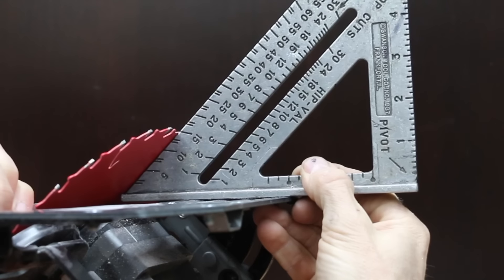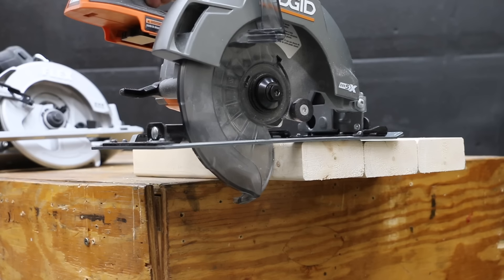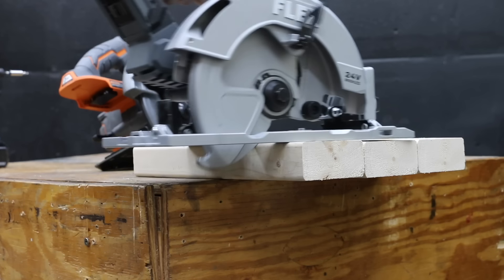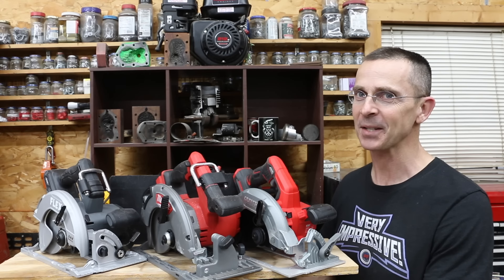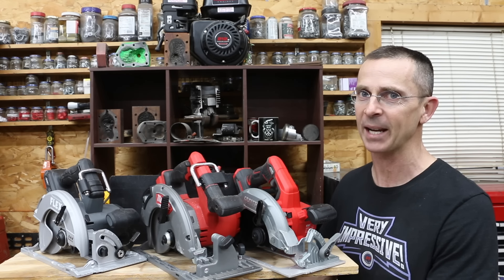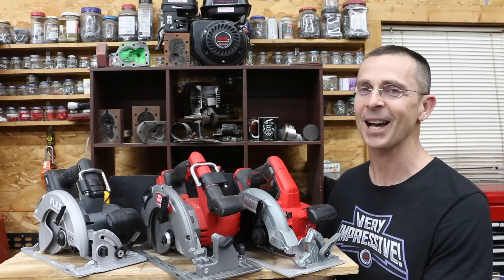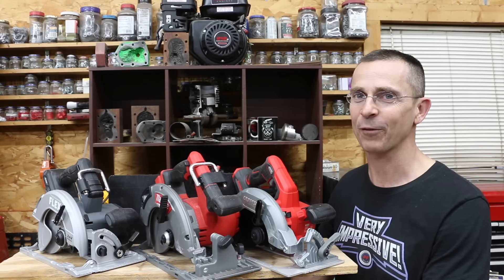Bevel accuracy was measured on all saws — all were accurate except for the Ridgid, which was off by 2 degrees. Blade depth accuracy was also measured and all saws were accurate. Some saws have a tendency for the blade guard to get hung up on the edge of a board, but all saws did fine on that test. Looking at overall saw performance, the Flex came out on top with an average finish score of 2.6, but the Milwaukee finished a close second. While the build quality of the Craftsman isn't quite as good as some of the other brands, it performed very well finishing in third. The Craftsman is a great value for only $70, even if it isn't built to be quite as durable as some of the other brands.